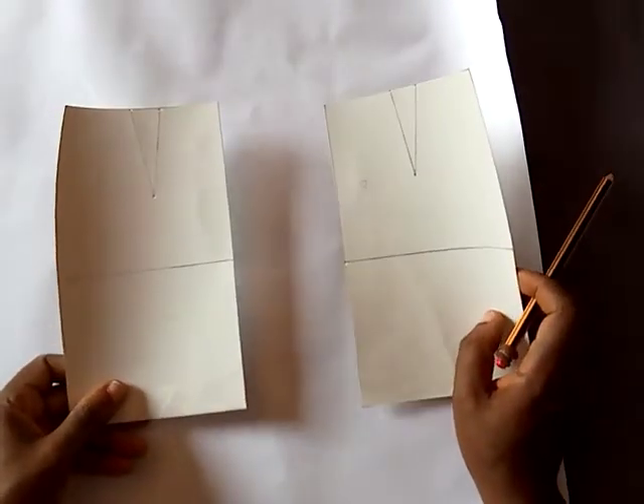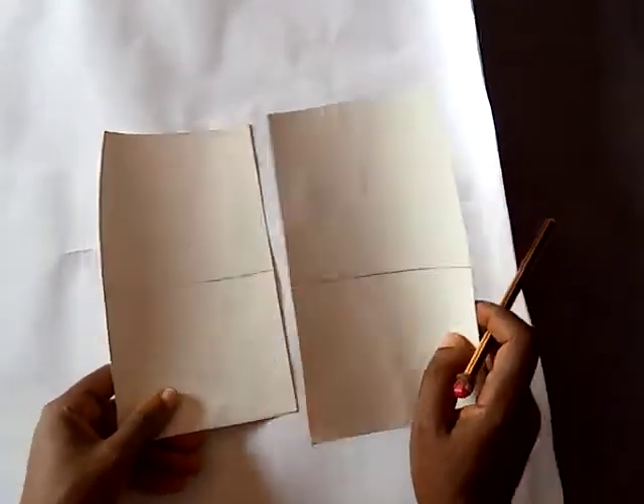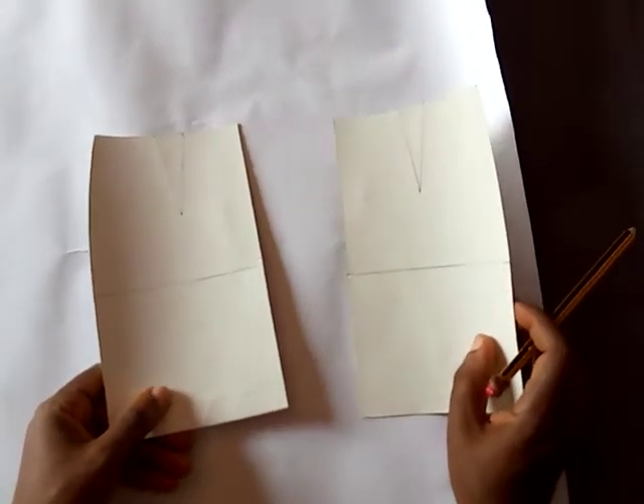Welcome to this skirt manipulation class. In today's class we will be manipulating our basic skirt blocks into a flare skirt.